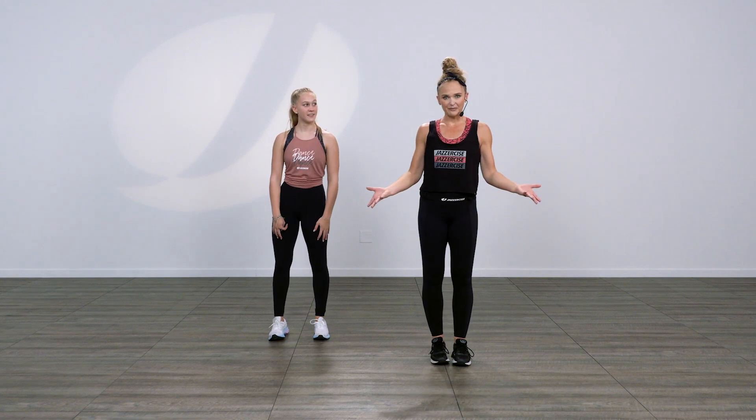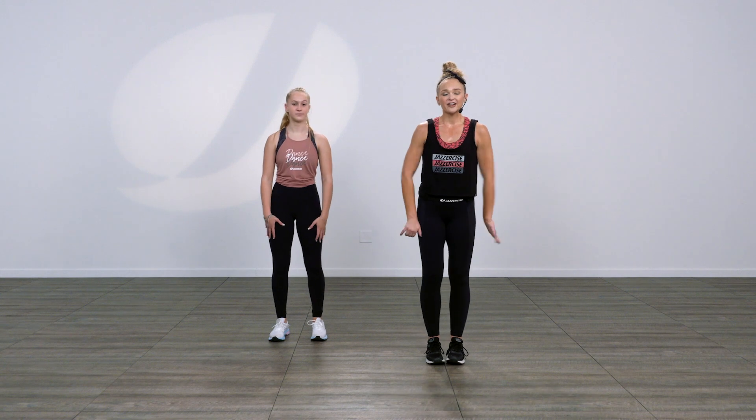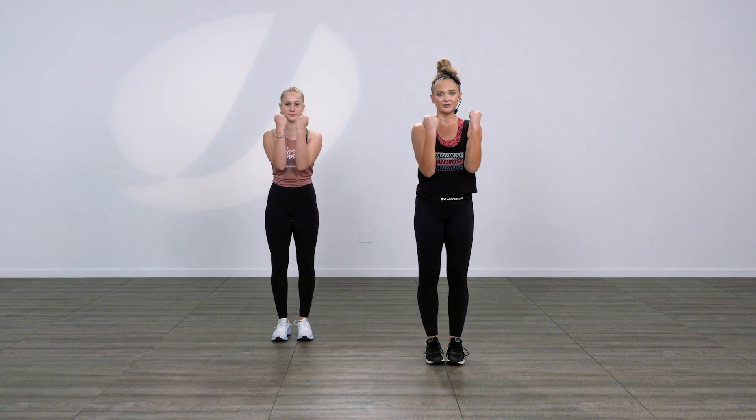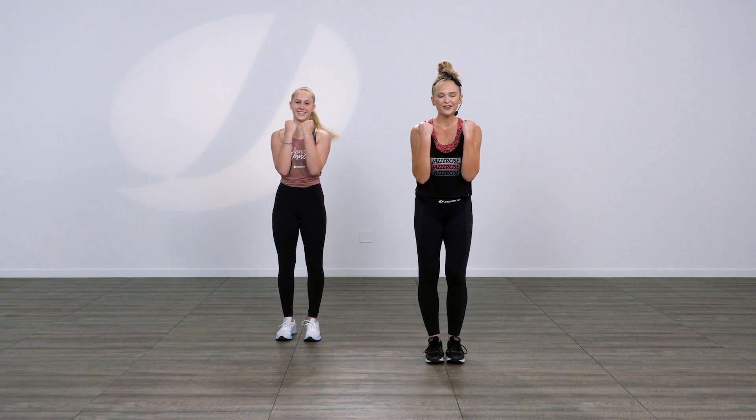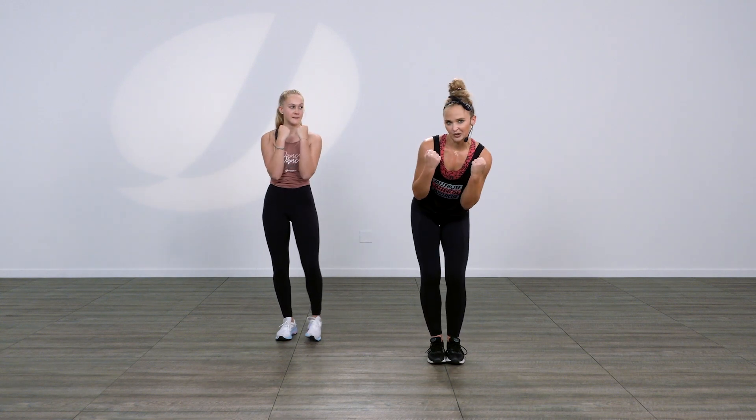Pretty simple, lots of repetition, which we like. So first part, feet together — you're just gonna bring your arms up in front of you, make a muscle. Now you're gonna walk forward, but at the same time you're gonna lean your body back. It just makes it look cooler.